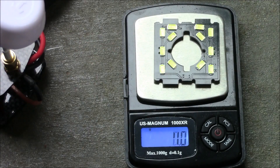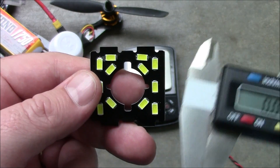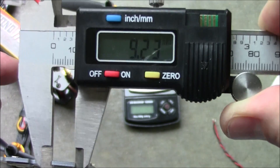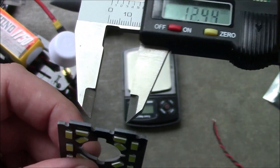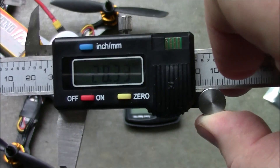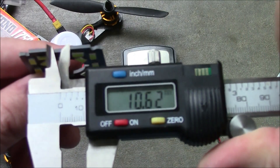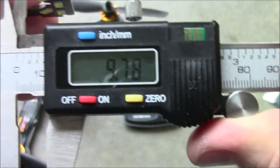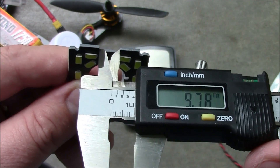Here's the scale — we'll go ahead and weigh this. It weighs in at about 4.7 grams. If you're running a quadcopter that's not a ZMR250, you'll probably be interested in the sizes. These little bumps that stick up are 9.23mm and they are about 28.33mm across both of them. And the part in between them is about 9.78mm between the two.